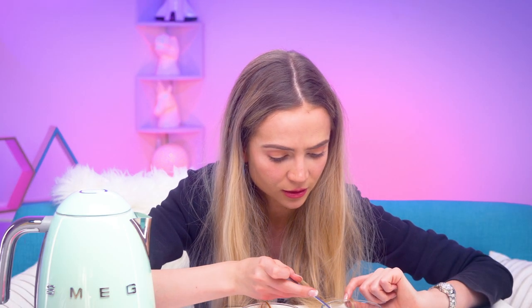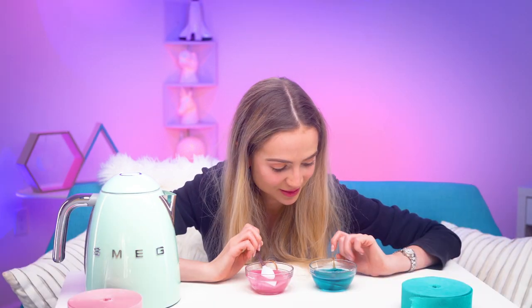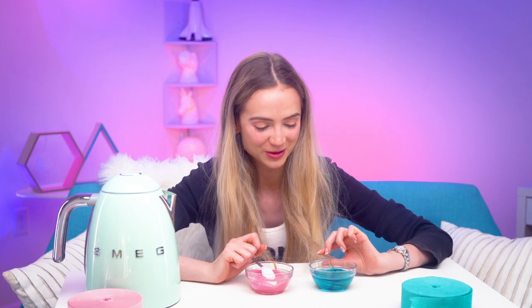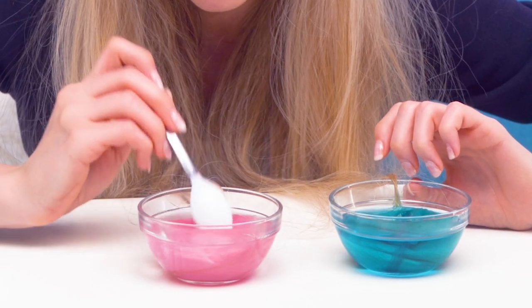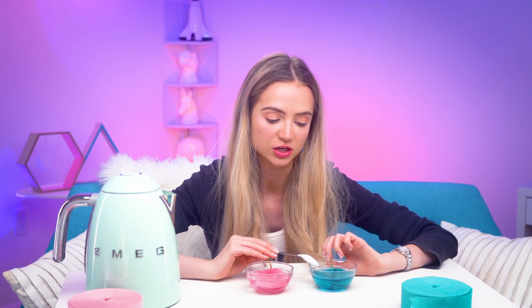Oh my goodness, guys, I think it's working — in the blue bowl. And this one? I don't think it is. I think this makes me a little nervous. I don't really want turquoise hair. The pink one is an absolute fail, it looks like. I mean, maybe if it sits in here a little while longer. And I'm curious to see if this just washes right out.